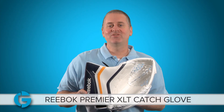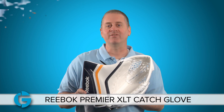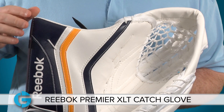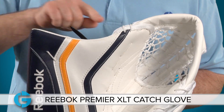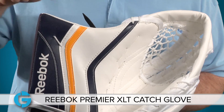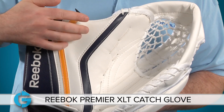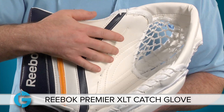Hey goalies, this is Mike. In this video, let's take a closer look at the Reebok Premiere XLT Pro Catch Glove. The new XLT features a one-piece cuff and thumb design, and the cuff is flared here at the top to maximize net coverage. The angle here has been specifically radiused to both protect against repeated shots to the thumb area.